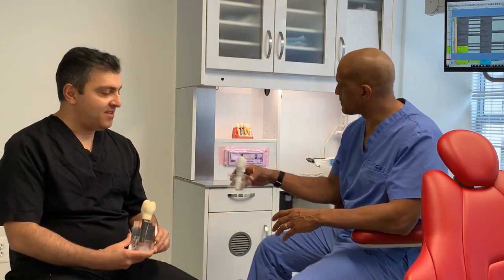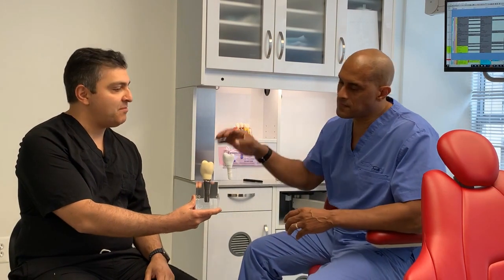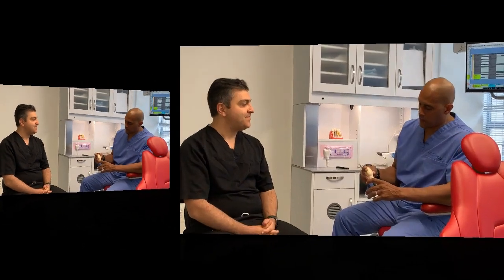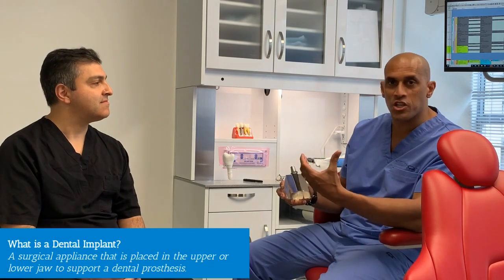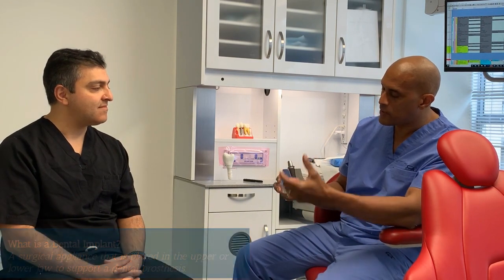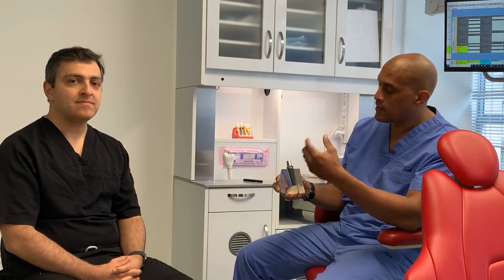So Dr. Lawrence, if you may want to start with talking about traditional metal implants and what different components are involved, that would be great. So the first question is, what is a dental implant? At the simplest level, a dental implant is a surgical appliance that's placed into the patient's jaw, either the upper or lower jaw. And once it heals and integrates into the bone, it acts as a replacement for the tooth that's missing. Now, when people say the term dental implant, it actually consists of three components — it's not one component.